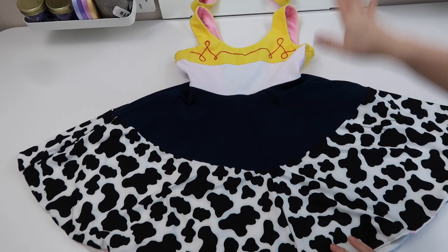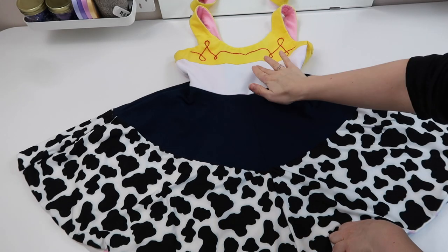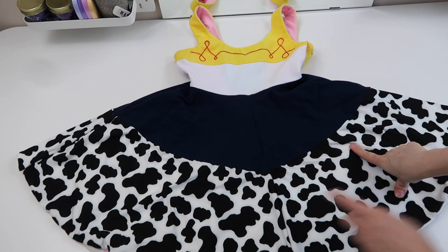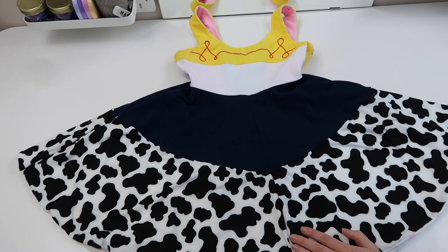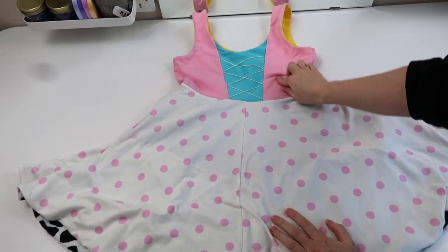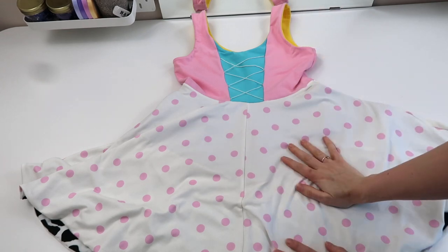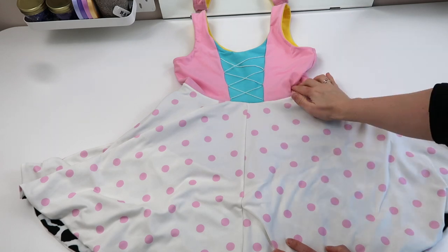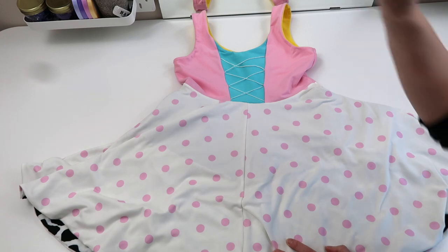For this project I used a fabric with a four-way stretch - 95% cotton, 5% elastane. For the Jesse side you will need yellow, white, navy, and then a cow print fabric. If you can't find cow print, I have made the file available so you can have it printed yourself at a fabric printing website. I normally use Fashion Formula - you just upload the file, size it however you want, and they print it for you. For the Bo Peep side you need baby pink, a kind of turquoise blue, and a white material with pink polka dots. I also used some embroidery thread - white for Bo Peep and red for Jesse. All my custom printed fabric was from Fashion Formula and all my plain fabric is from Jelly Fabrics.